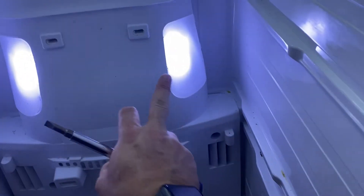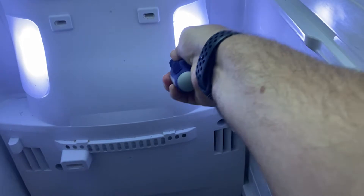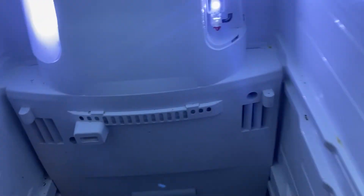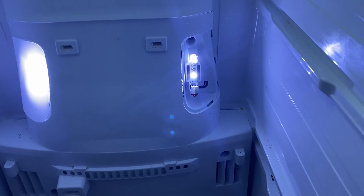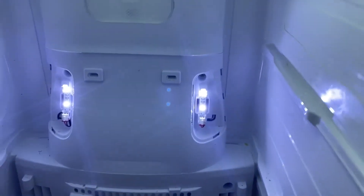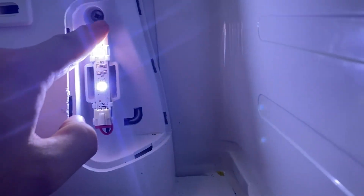The first step is to take off these light covers. I just use a screwdriver — I've done it enough times that it seems like the easiest way, even if it scratches them up a little bit. Most of those sides will pop out; put them off to the side because there's a screw back here.